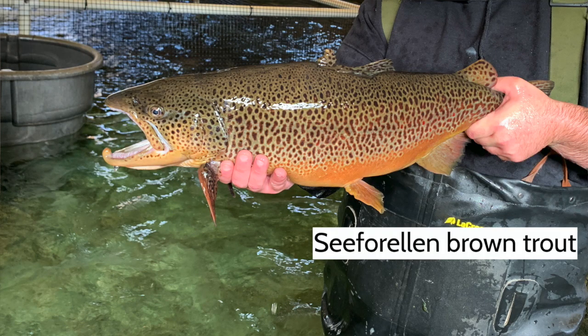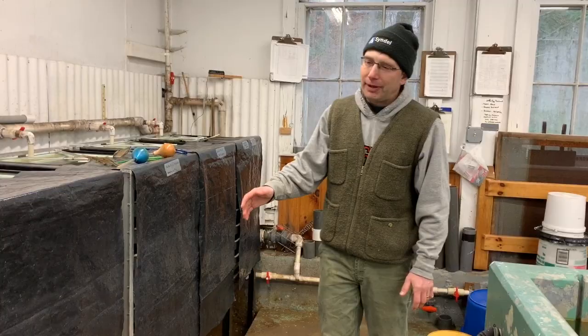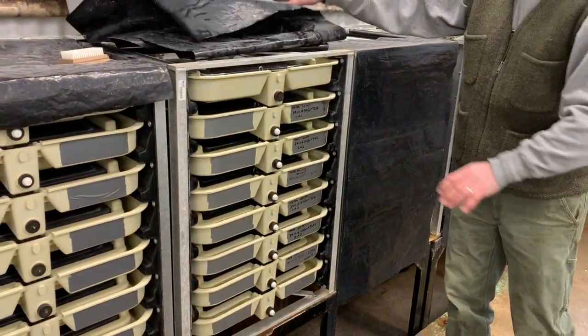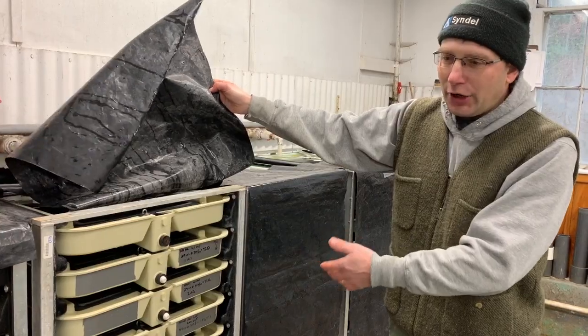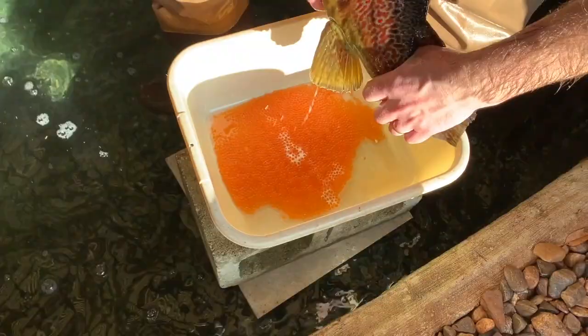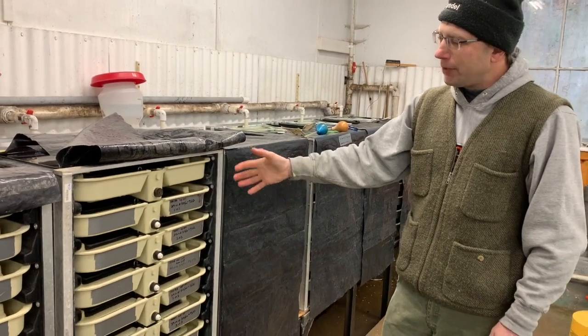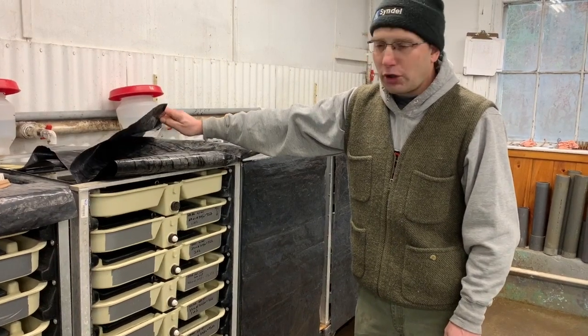Today I wanted to show you all the phases of life, and we happen to have fish at different stages so we can see all of them. We have different stacks of incubators here. Basically, all of these incubator stacks have eight trays in one, and we typically don't use the top tray — that's to settle out any fine solids in the water. After you fertilize the eggs and they harden up, incubation begins. We put up to 20,000 eggs per tray and typically have three to four gallons a minute of flow per tray.